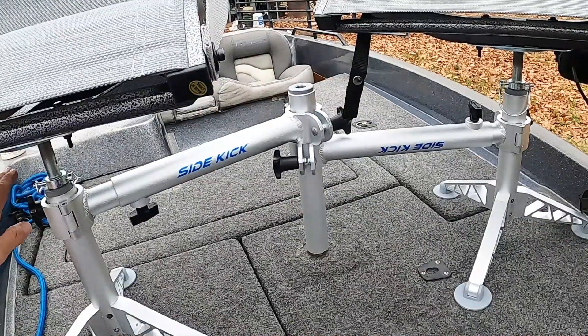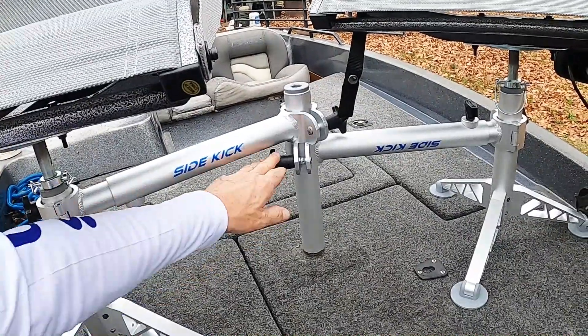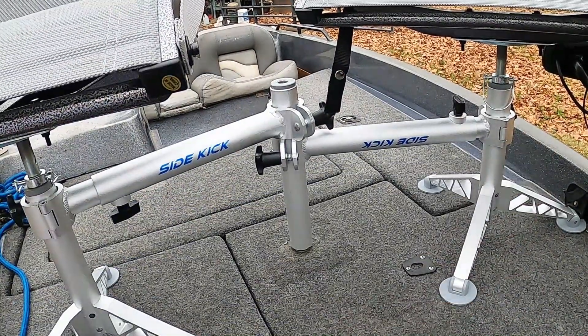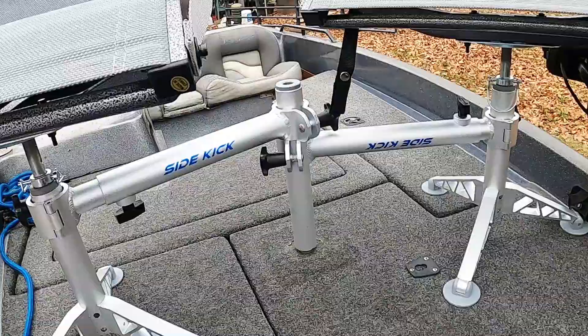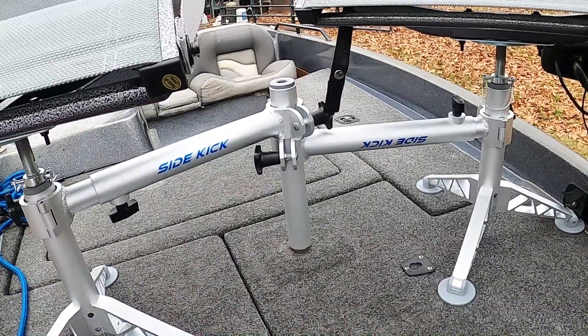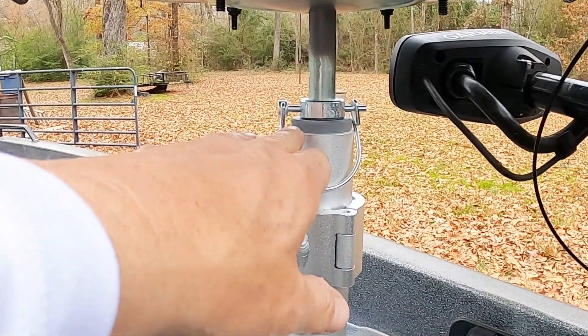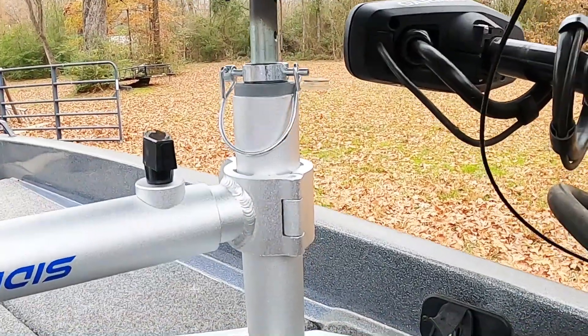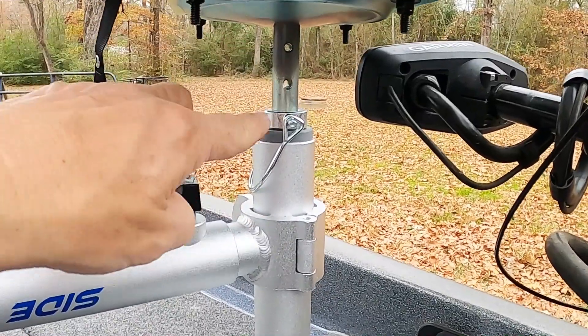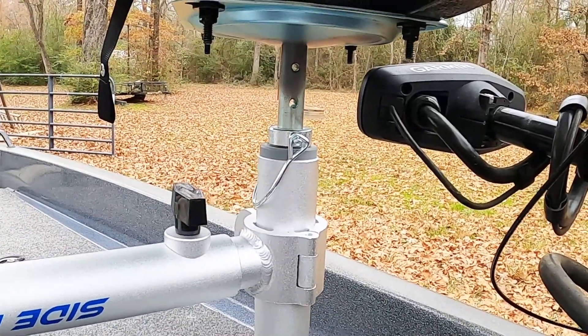It's got plenty of adjustments — you can see here, here, here, here, and here, and even one on the back side there. So you've got all sorts of adjustments to get it situated to where it'll fit on your deck. It's also got a nice seat adjustment where you can actually move it for your height, so that's really nice.